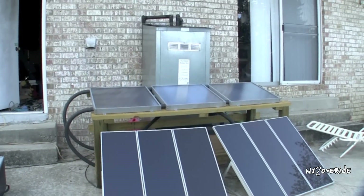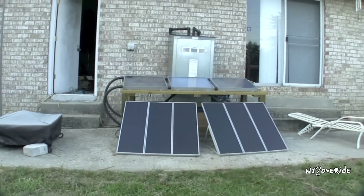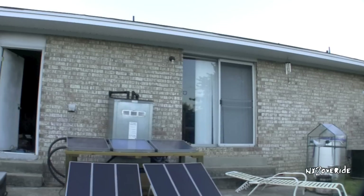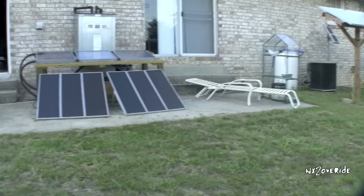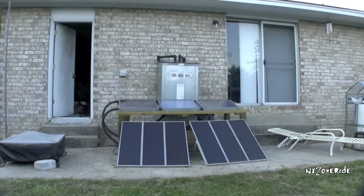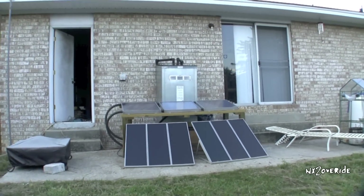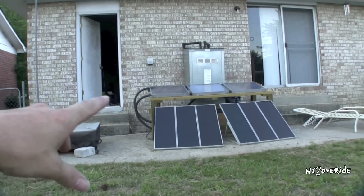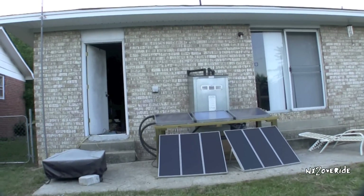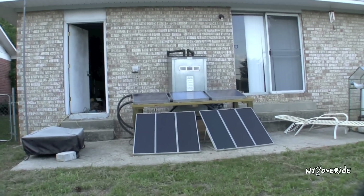Everything else is done. The panels are actually on this table right now because they'll eventually be on an awning. I'm basically going to build an awning across the top here that covers this whole cement pad, and that'll free up some room. I'm going to move those solar hot water panels up on top of the awning, and in the front of the awning I'll put the rest of the panels.